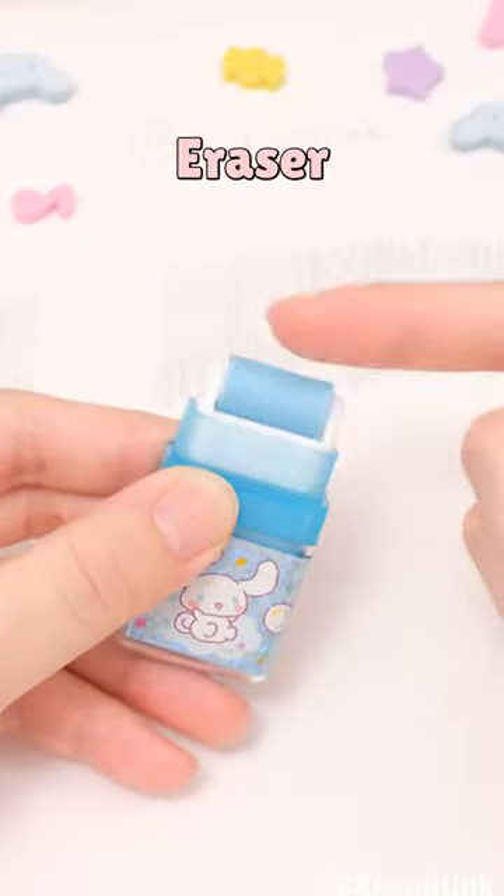Cinema Roll Roller Eraser. Featuring a double-sided design for easy desktop cleaning, keeping it neat and tidy.